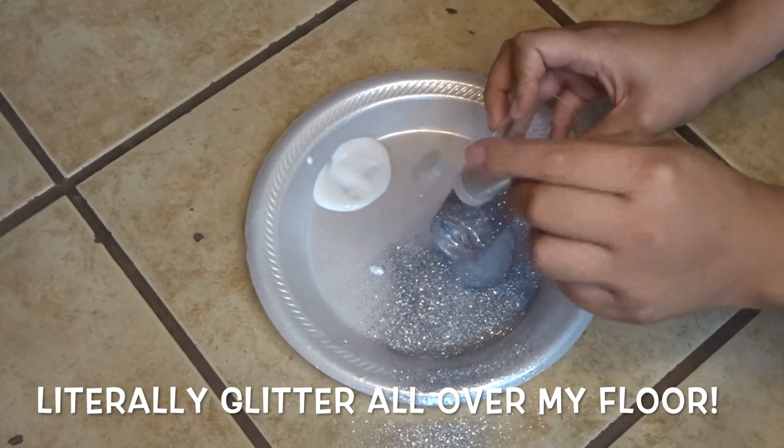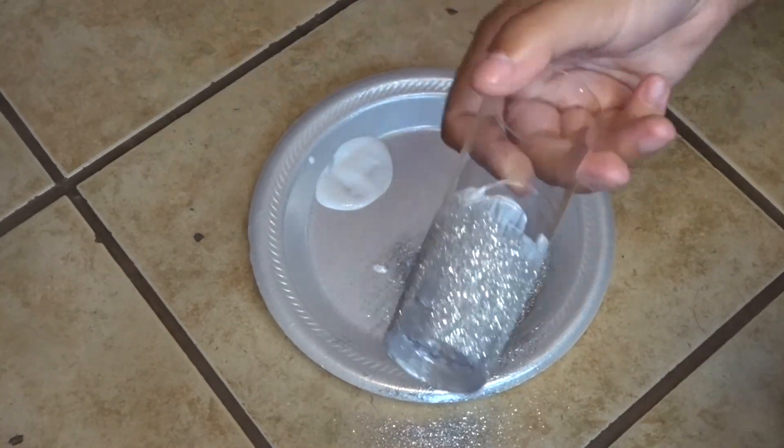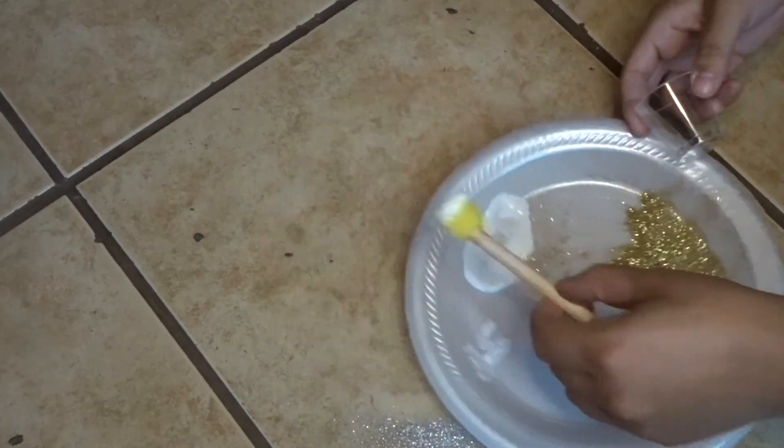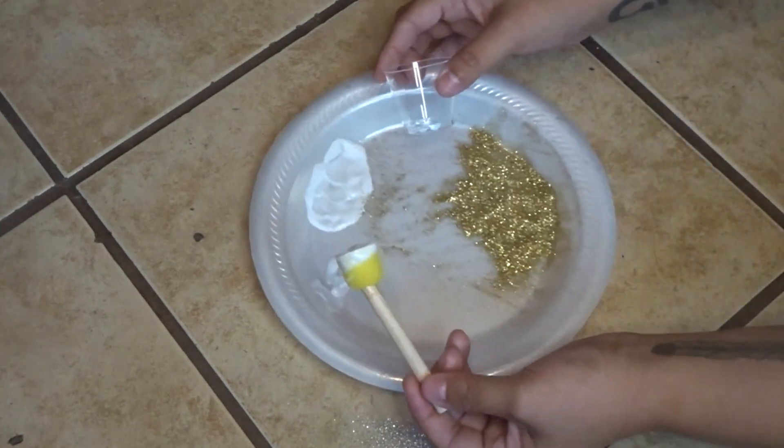Let it dry for one to two hours, then remove the tape. You can even go ahead and add a second or third coat of glitter if you want. Here I am doing the same process but with a smaller shot glass.